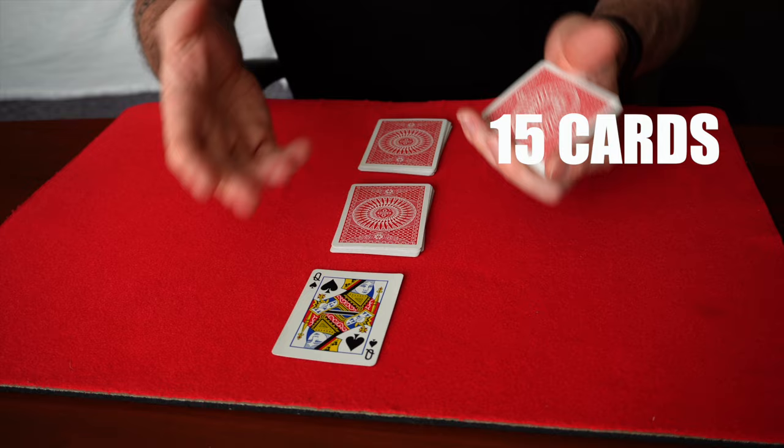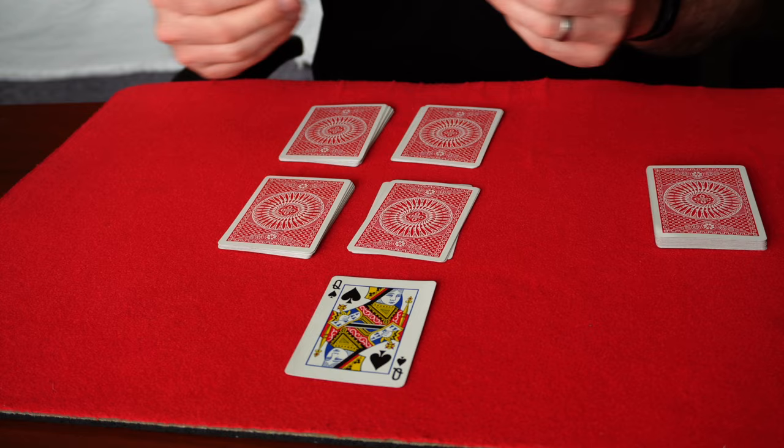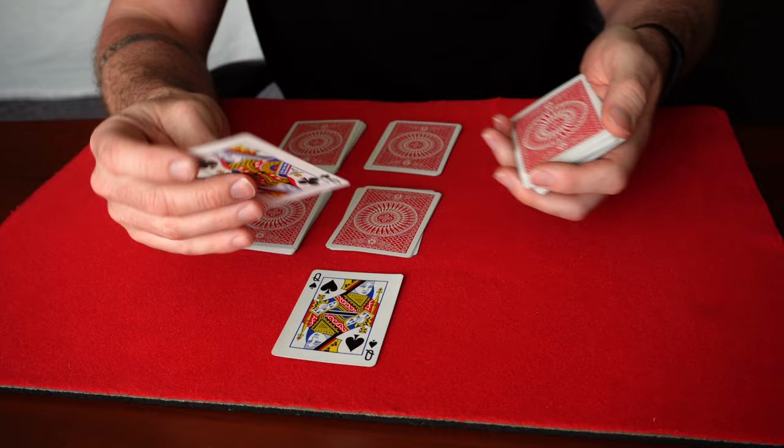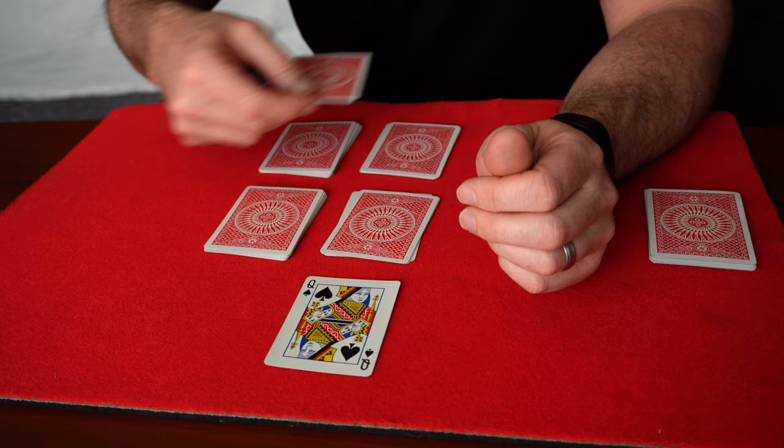When you get to this point, you can ask the spectator to cut these two piles in half — they can cut this pile wherever they want, this pile wherever they want, like so. You're going to end up with four piles. You then ask the spectator to take any card; they can have a free choice of any of the other cards. We won't use a queen because it'll be confusing. So let's go with this — five of spades, right? They can pick any card and put it on any of the piles on the table. So let's say they go here.